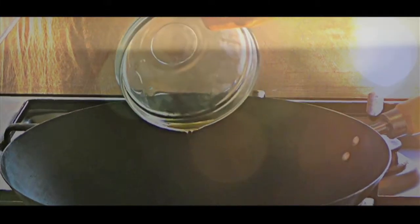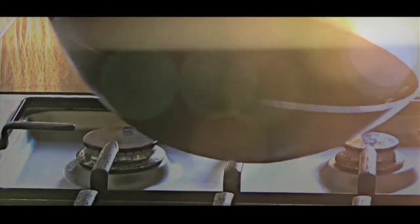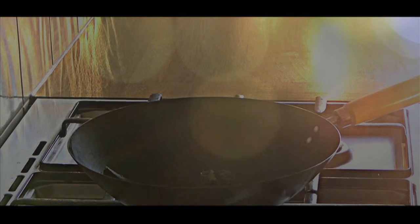Add oil into a hot wok. Add in the grinded garlic, ginger, black beans and chilli paste, and stir fry on a medium heat for 15 seconds.